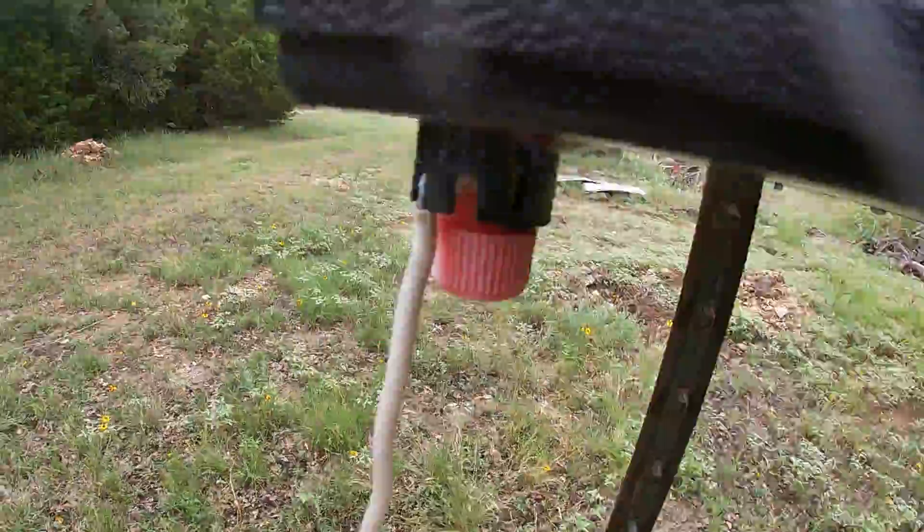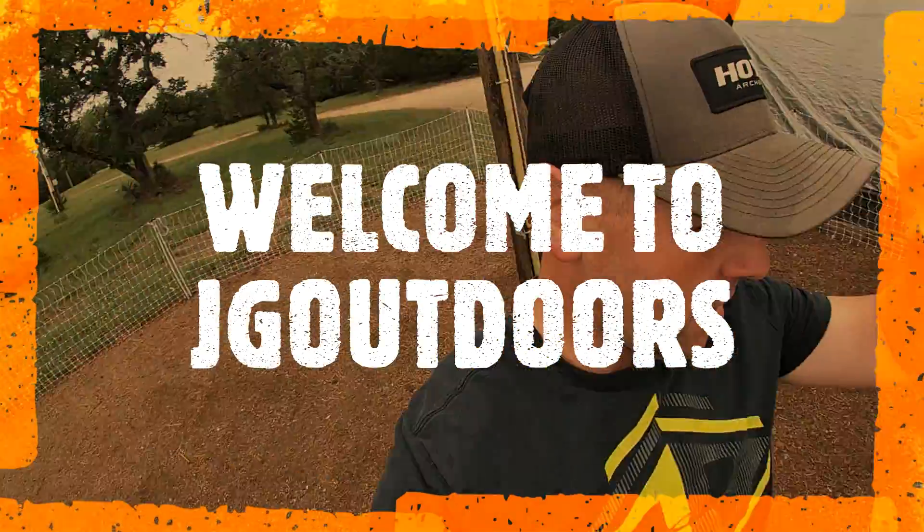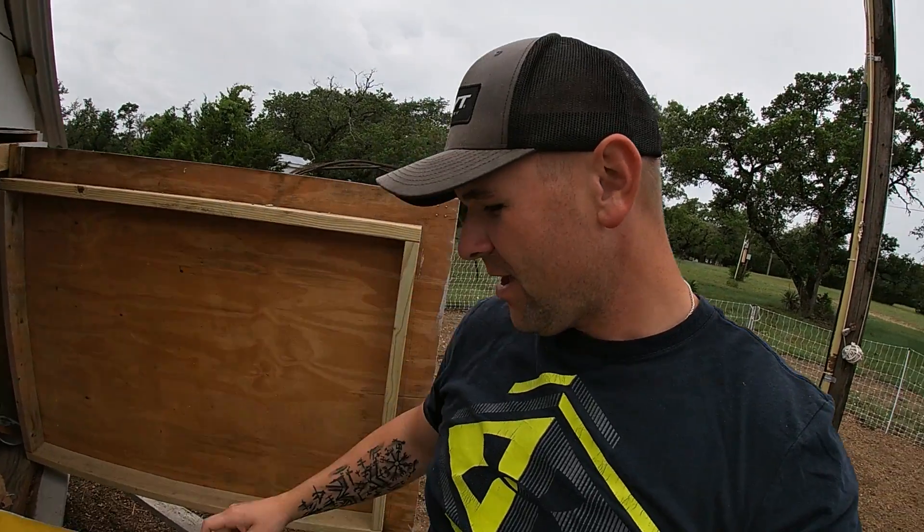Let's get started. Welcome to JG Outdoors. Before I let these heathens out, I want to show y'all some stuff that I'm doing right now. Yes, it is about to feed.